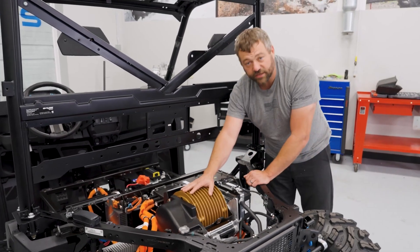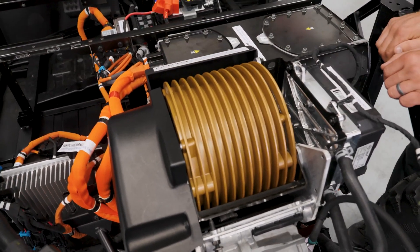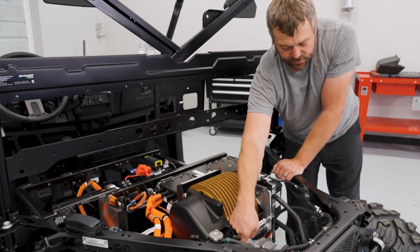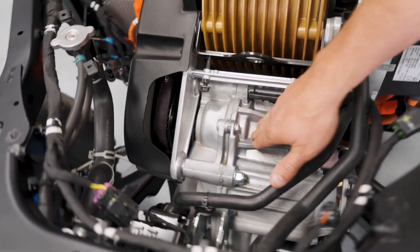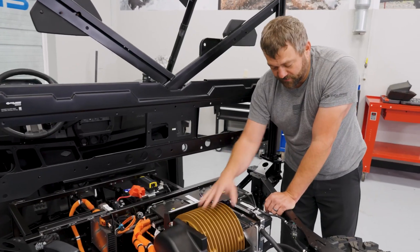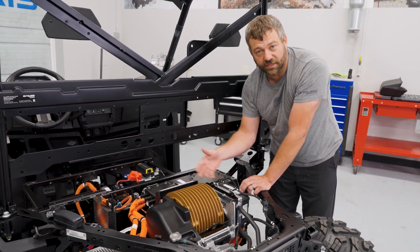The three-phase power goes to this giant electric motor — it kind of looks like a stack of dinner plates, but those are cooling fins. It's coupled to a drive cog belt underneath this cover that goes right to the input shaft of the transmission. This is a standard-style transmission like you'd see in most other Rangers, except it has park, neutral, low, and high — there's no reverse gear in this gear set because this motor can spin both directions.